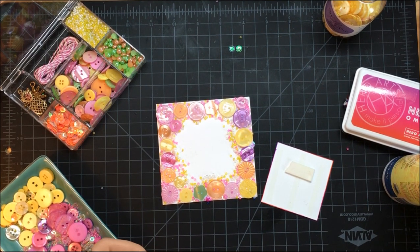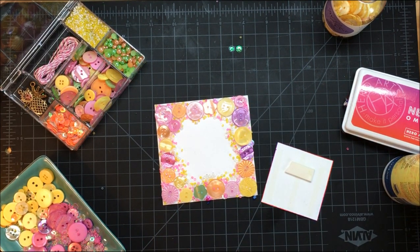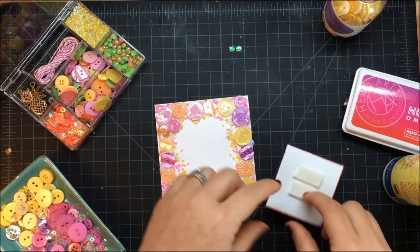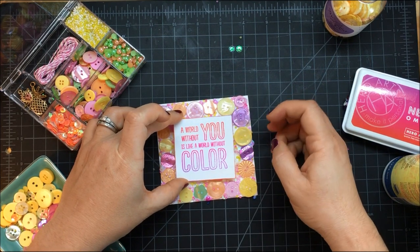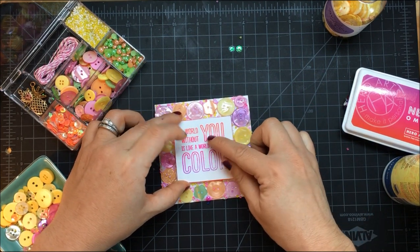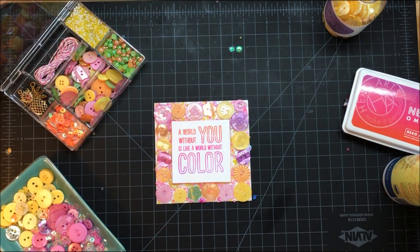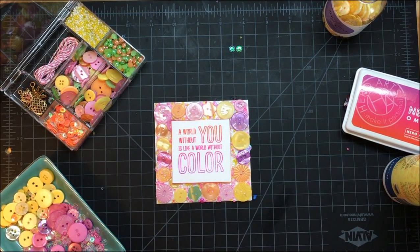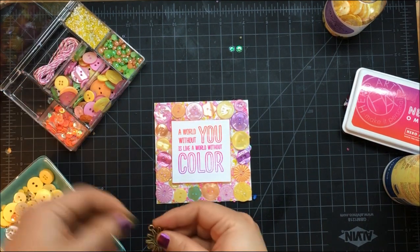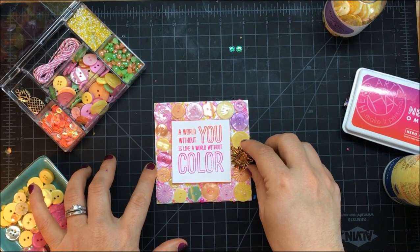If your paper starts to warp a little bit — just a little lift — don't worry, because we'll be able to tack that down really well and it'll calm down once it's dry. Now I'm just going to center this up — it doesn't have to be perfectly centered but I want it pretty close — and place it. Look at how already it's looking so good! I love it. I've got so much funky fun collage going on with my buttons, but at the same time it's still staying pretty clean design-wise because it's an outline of buttons around my sentiment.